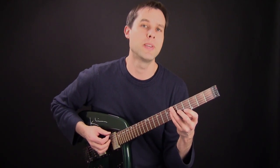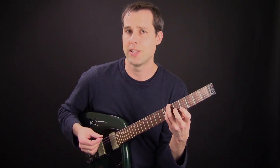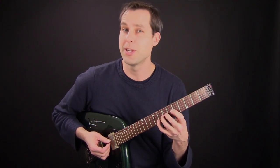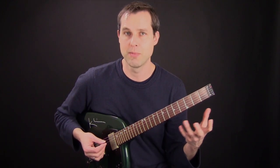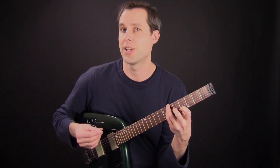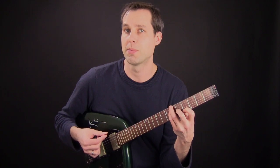Now I'm going to improvise over a Bb7 chord using Mixolydian, and I'm going to demonstrate this technique. I'm going to use this fingering that I've laid out for you, but I may stray away from it a little bit on the fretboard, just because I'm improvising and moving around using my ear. I'm going to demonstrate how I play two notes on a string and three notes on a string using these picking approaches.